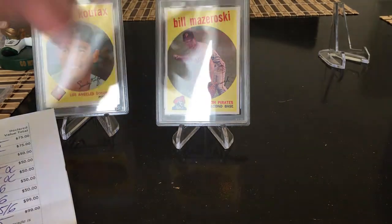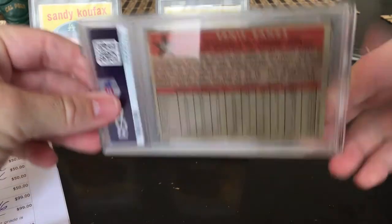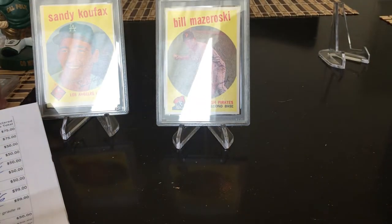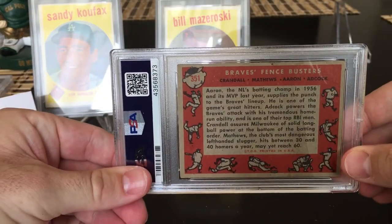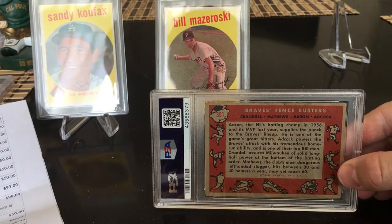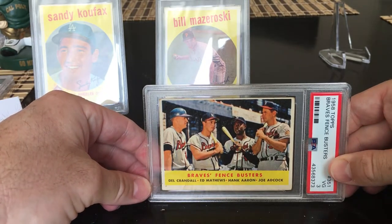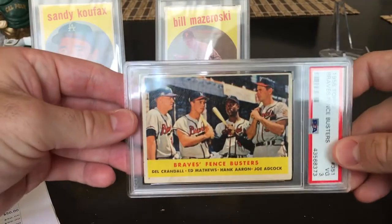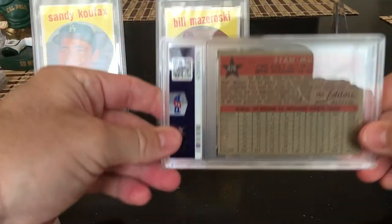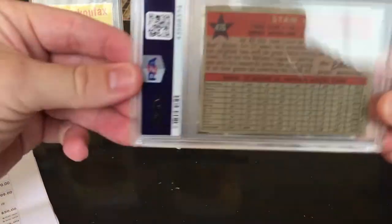1958 All-Star Ernie Banks — I was hoping for a four; it got a three. The card is pretty banged up. Next, Braves Fence Busters — I predicted a three and got a three. I just love these vintage multi-star cards; they're as cool as it gets. Del Crandall, Ed Matthews, Hank Aaron, and Joe Adcock.